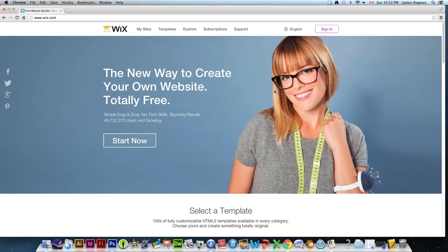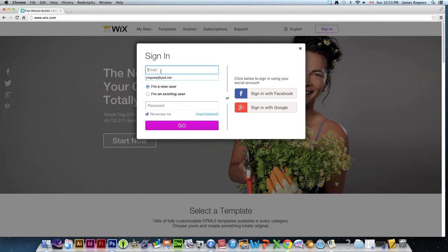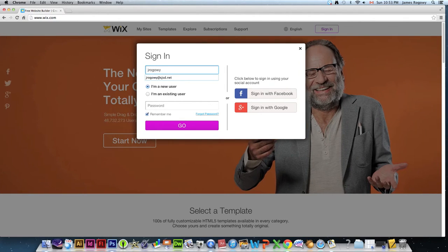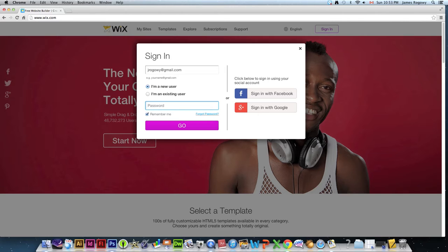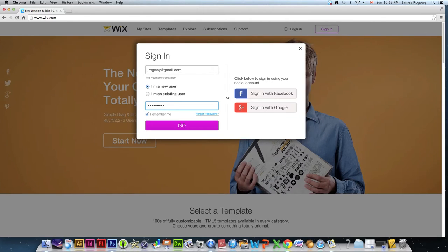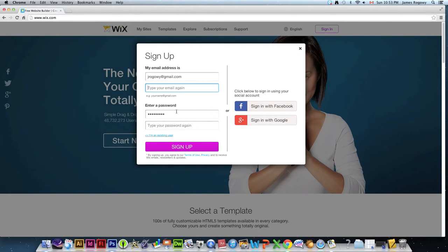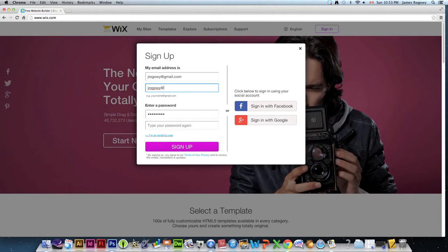When you come to Wix's site, you're going to click 'Start Now' and create a new user account. I'm going to make an account — you'd use your own email address. The nice thing about this site is that it doesn't make you confirm your email right away — you can just start using it. You also have the option to sign in with Facebook or Google.